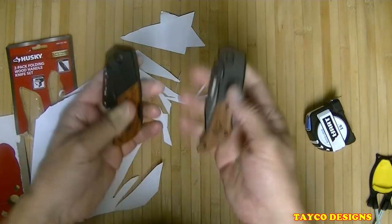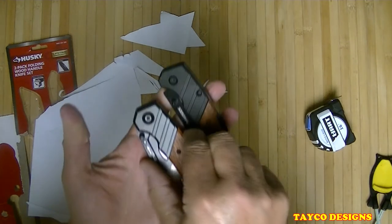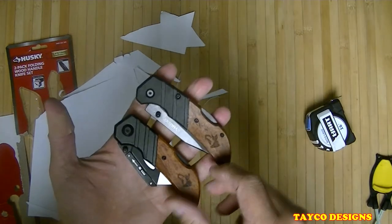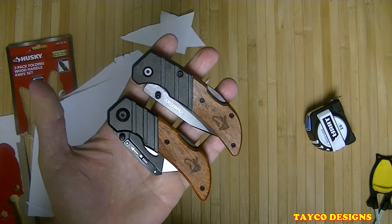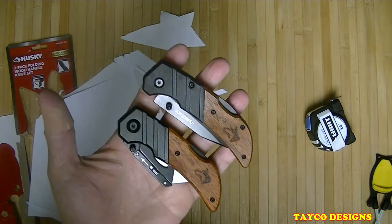Anyway, I do appreciate you taking the time and being with us today. If you have a chance, go to Home Depot and get a set of these — they make a great Christmas gift for somebody, stocking stuffer or whatever. Thanks for watching.